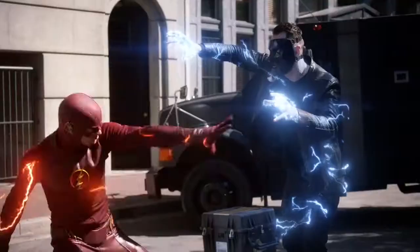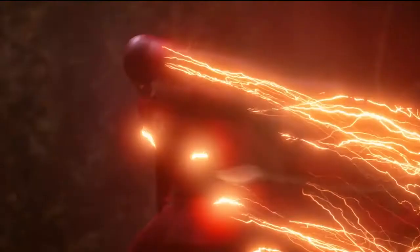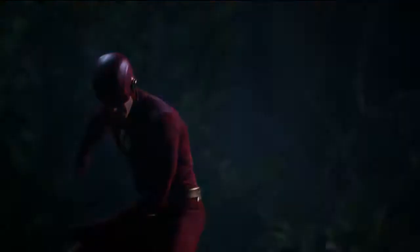Hello friends, welcome here. In the past, the Flash producers and directors have been refusing to get golden boots for Grant Gustin's Flash, but now season 8 set photos that were leaked online show that Grant Gustin will be wearing the classic golden boots of the Flash.